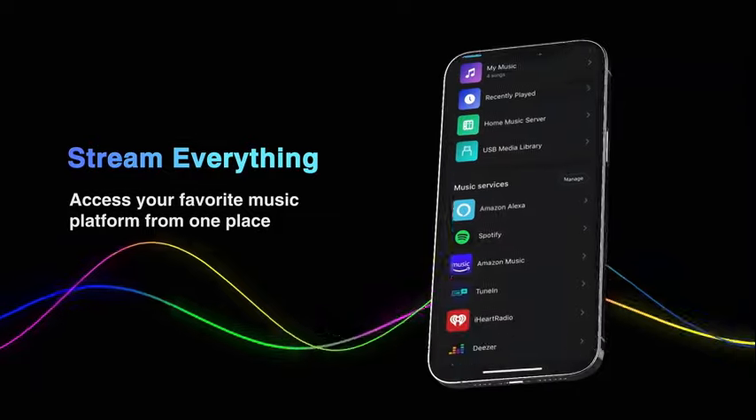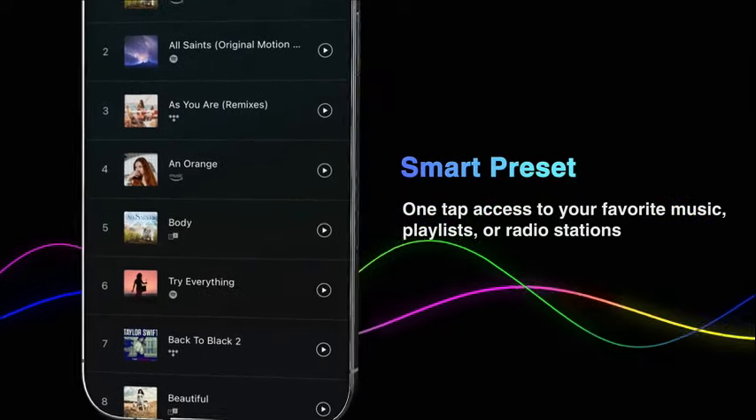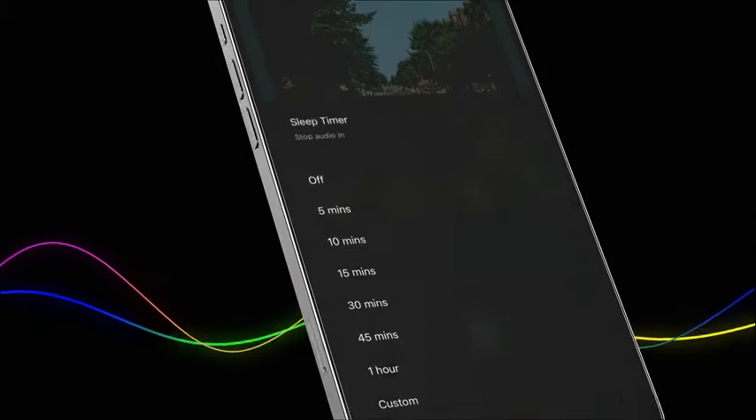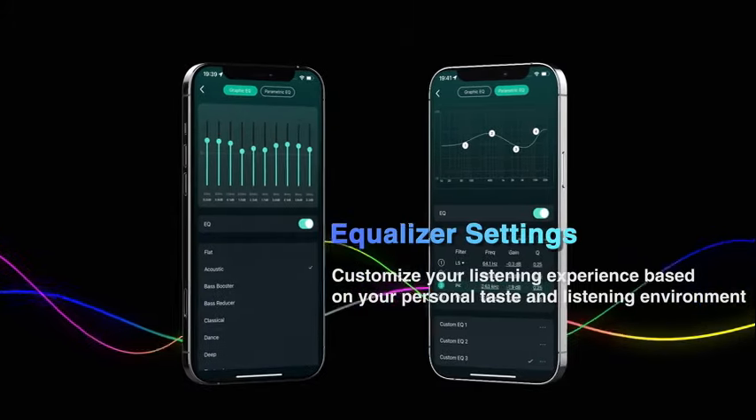This compact device packs a punch with its array of features catering to your audio streaming needs seamlessly. Whether you're a music enthusiast, audiophile, or simply looking to enhance your living space with smart home technology, the WiiM Mini has you covered.